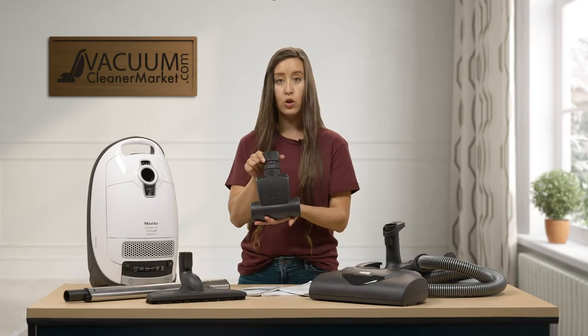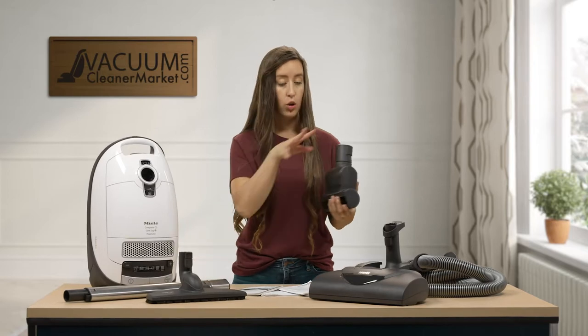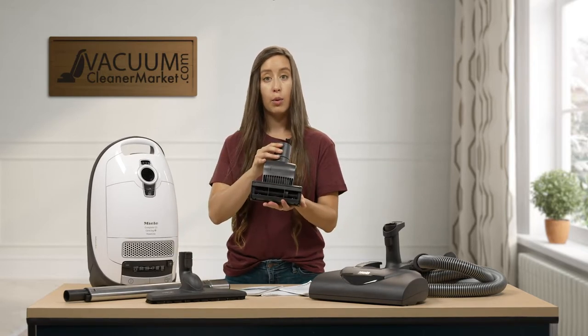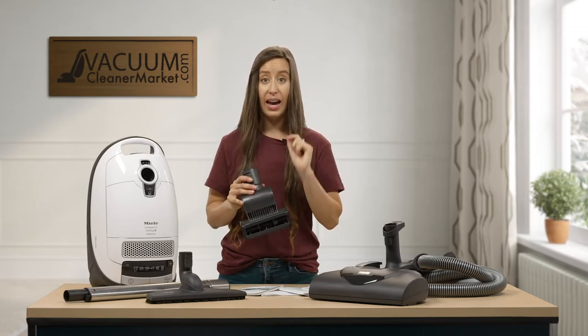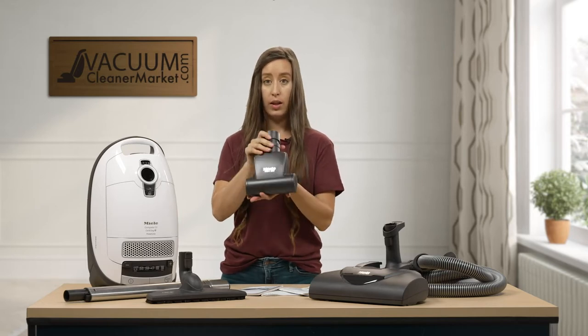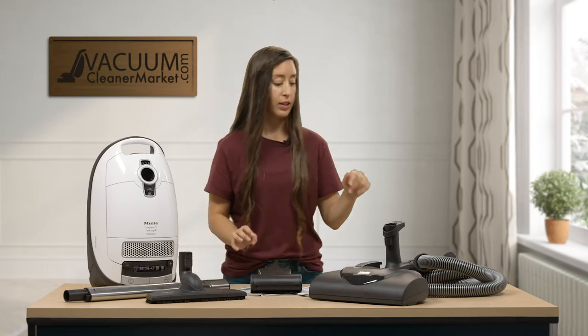This is your handheld turbo attachment. It can be used on the end of your wand or on the base of your handle, and I'll show you how to do that. This is to clean any upholstered surfaces - it's great on stairs and excellent in the car. If you are a fellow pet owner, you are going to love this tool.